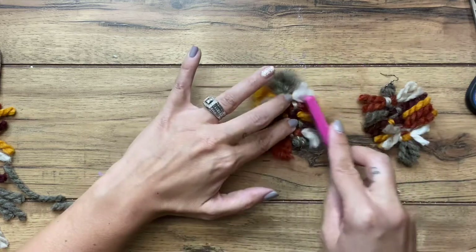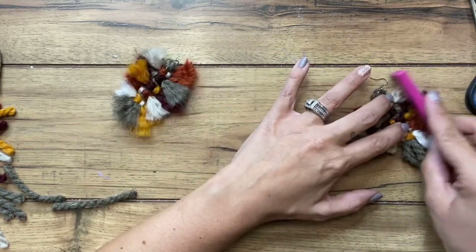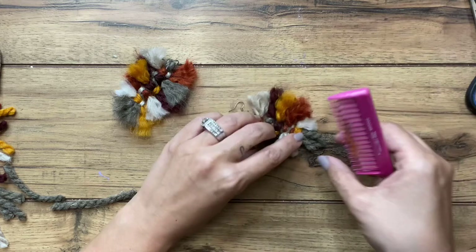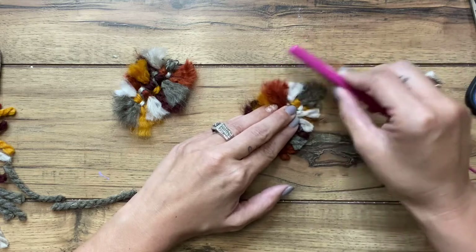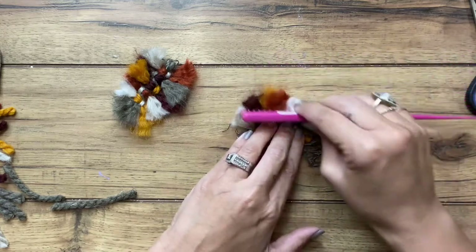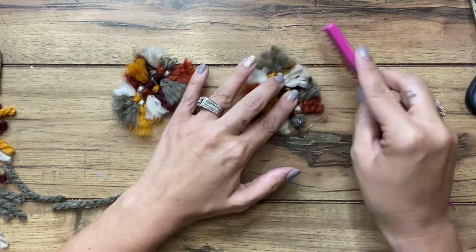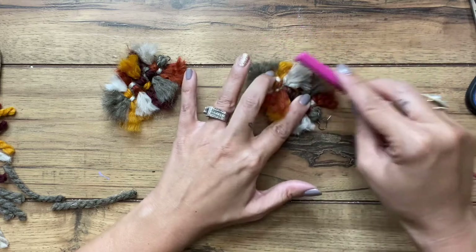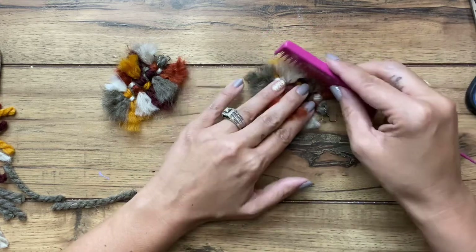Just going over it one more time. You can choose whatever colors you want — if you want this to be solid, you can certainly do that. If you haven't already, make sure you hit the subscribe button and subscribe to our channel. You can follow us on social media — we do a lot of giveaways: Photoshop tools, jewelry, gift cards, all kinds of stuff. Make sure you check that out, and if you do, thank you for following along with us.